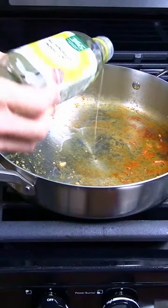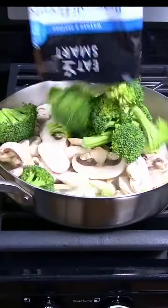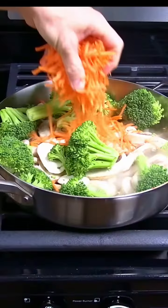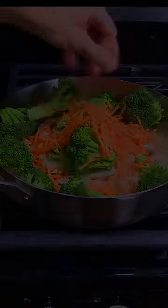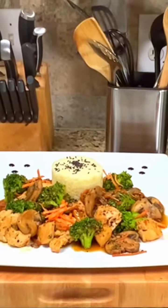In the same pan, add in more sunflower oil and cook one chopped yellow onion, 12 ounces of mushrooms, 12 ounces of broccoli florets, and four ounces of sliced carrots for six minutes. Add the stir-fry sauce and the cooked chicken back into the pan and you're ready to serve.